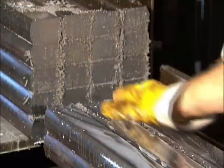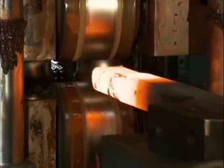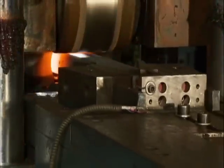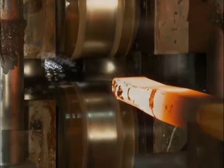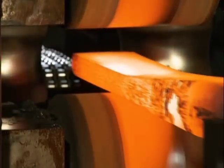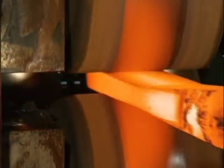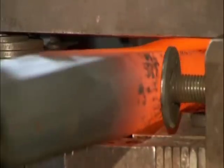The full taper spring is made of one to four leaves that are approximately the same length but various thicknesses. After cutting, they rapidly heat the ends, and computerized machinery rolls and stretches the piece to a tapered profile. This achieves the same flex effect as the progressively shorter leaves on the multi-leaf spring, but the end product will be lighter and not as stiff.